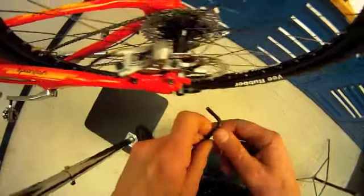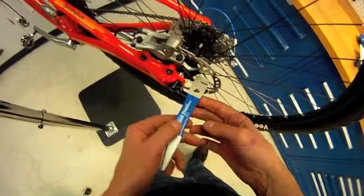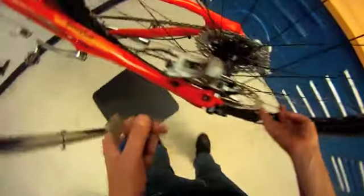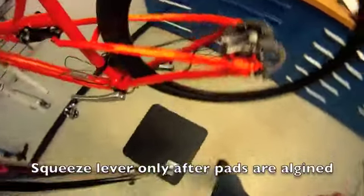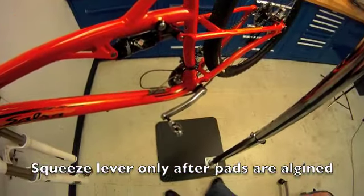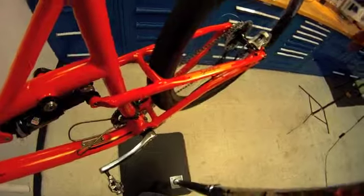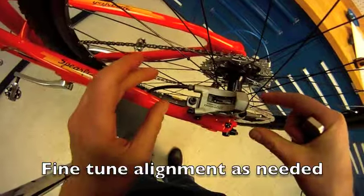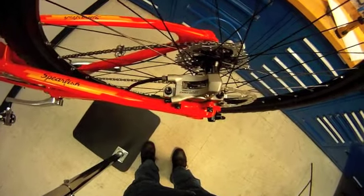If things are out of alignment, there is some repair possible with the DT2 tool to bend. Fortunately, we look like we're in good shape here. Now we can try and squeeze our rotor with our pads — and indeed it's a nice adjustment because the pads were started in a natural position, then we adjusted and bolted down where they really wanted to be. That procedure would be repeated on the front brake.